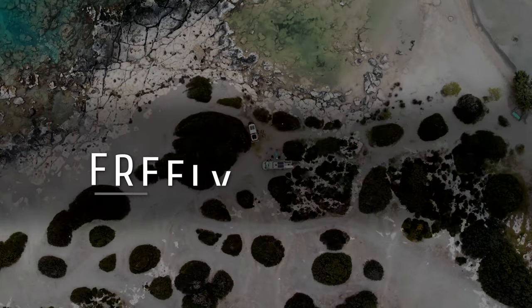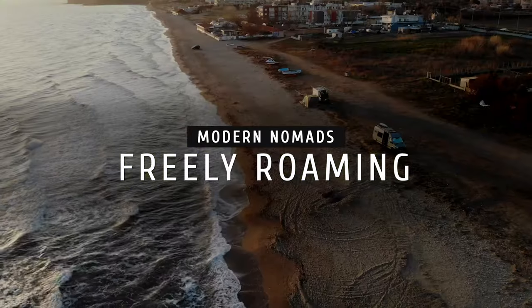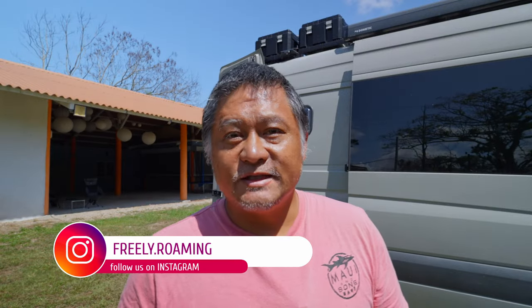Today I'm going to show you guys another really inexpensive and high quality microphone for mobile content creation. What's up everybody, welcome to Freely Roaming, my name is Dan.